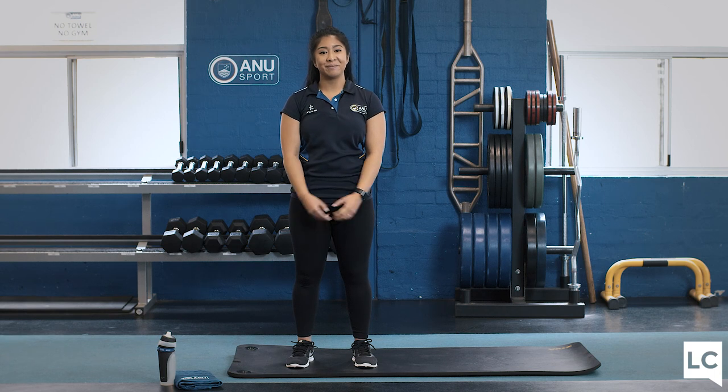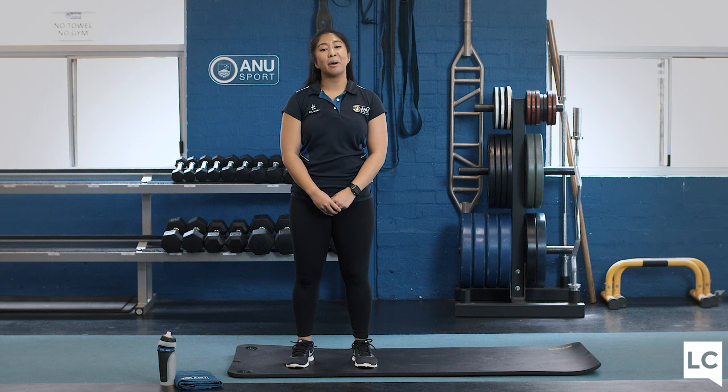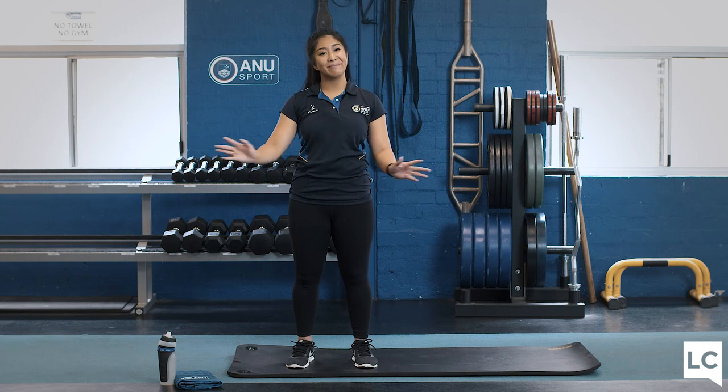Okay, there we have it. Thank you for joining us for our first online HIIT Strength class. I hope you enjoyed it. Once again, my name is Sarah Zeller from ANU Sport, and we thank the ANU learning community for letting us do this today. If you have any comments, send them through. We'll see you again next time. Bye!